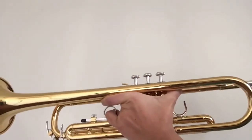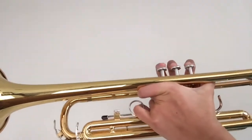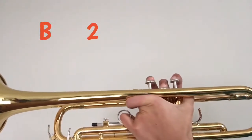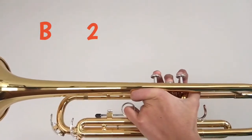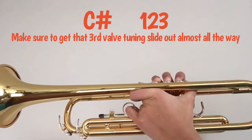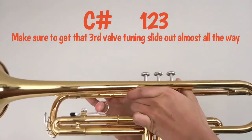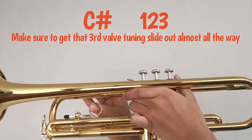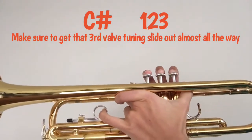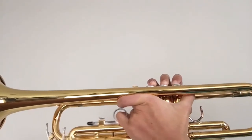So that is what it sounds like, and now for the tutorial. This scale starts off with the note B, which is played two. The next note is C sharp, which is played one, two, three. For the C sharp you want to get this third valve tuning slide out almost all the way — right about there is good — and you want to leave that out for the C sharp.